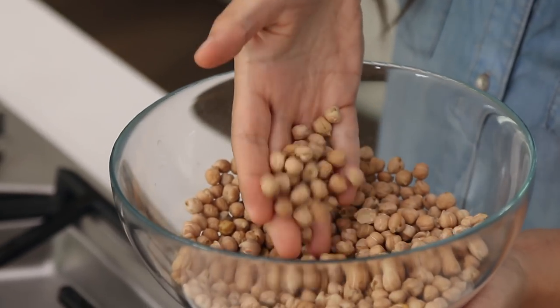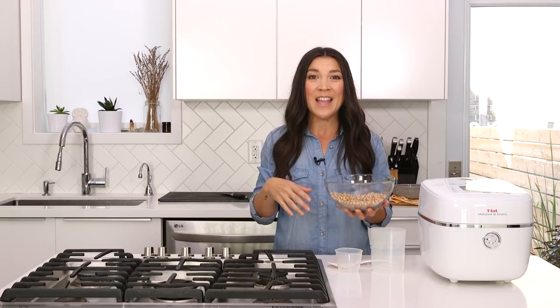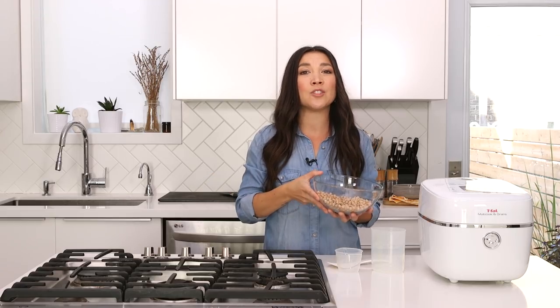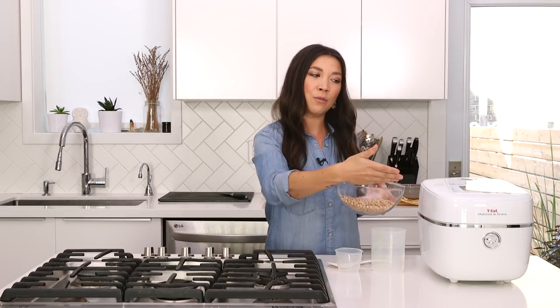Cooking your beans and legumes from dry is actually very inexpensive, and it actually preserves more nutrients as well. I know you guys rag on me all the time because I usually use canned beans and chickpeas, but it's mainly because I don't have time for all of the soaking — you have to do it overnight, or at least six to eight hours. But we're gonna be able to soak the chickpeas in the T-Fal multi-cook and grains for one hour and forty minutes, and then it intuitively takes you through all the settings. This could not be any easier, especially if you don't love cooking or meal prepping — it's really good even if you live in a college dorm without access to a kitchen.